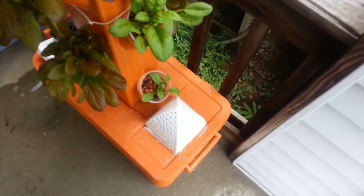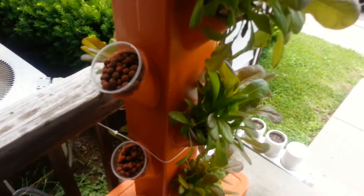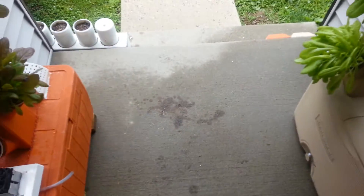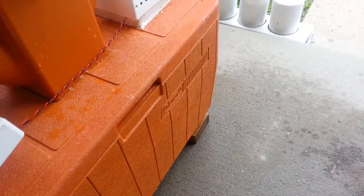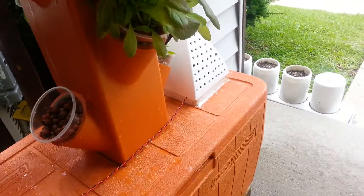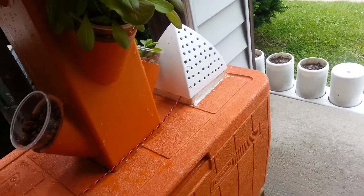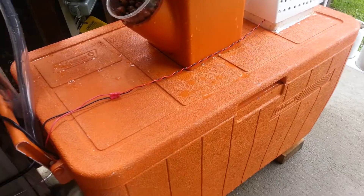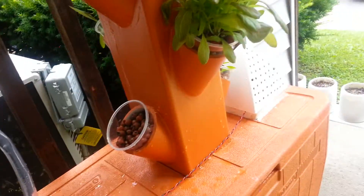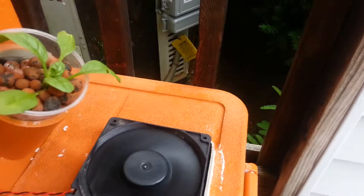I'm still searching for what will work, so hopefully this fan will cool things down enough to keep them outdoors without worrying about the temperature. That's my dilemma and I'm just working through it. If I find a solution I'll let you guys know. We've had a couple of hot days and that fan's been working its butt off, but it works for what it is. I'll keep you guys updated.